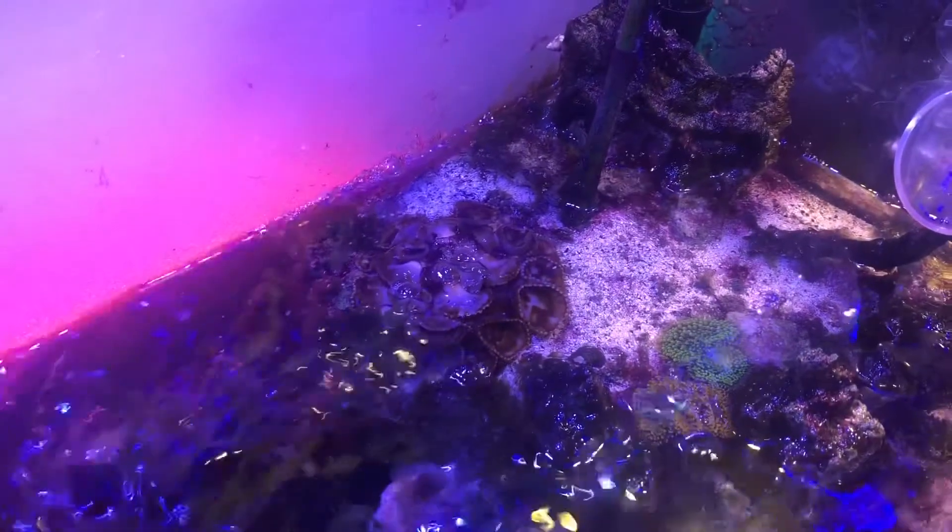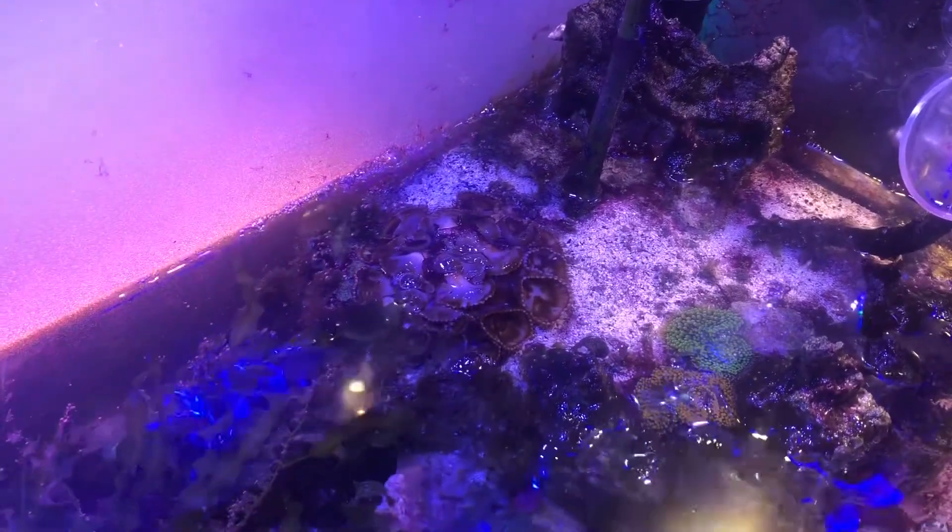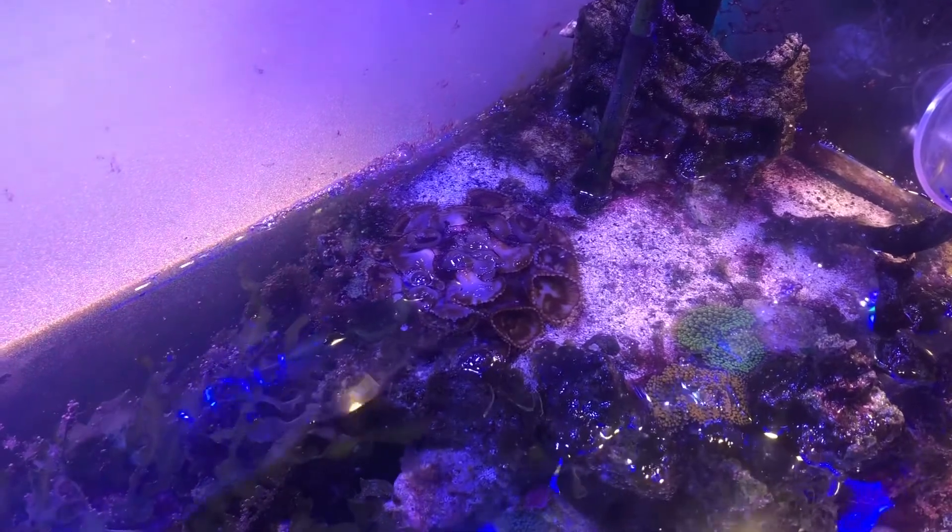This is the tank at its lowest point. You can see the palythoa and ricordia are partially exposed.